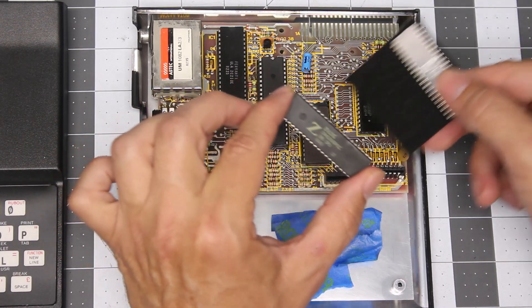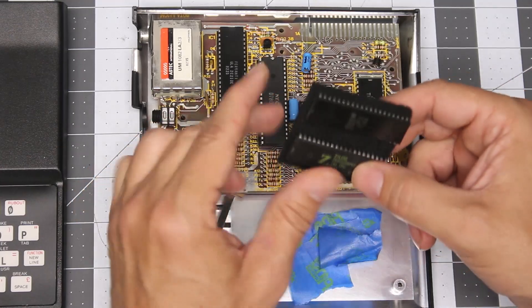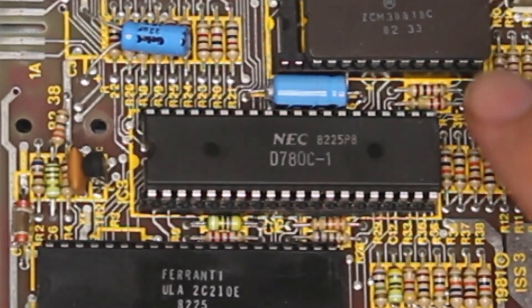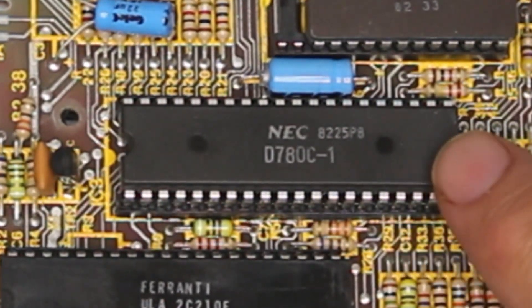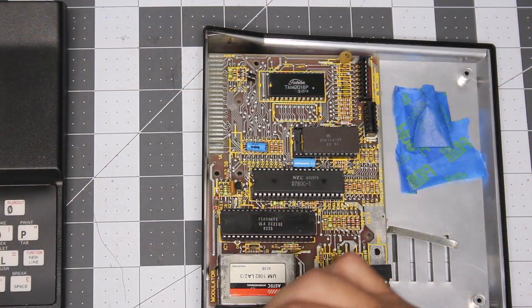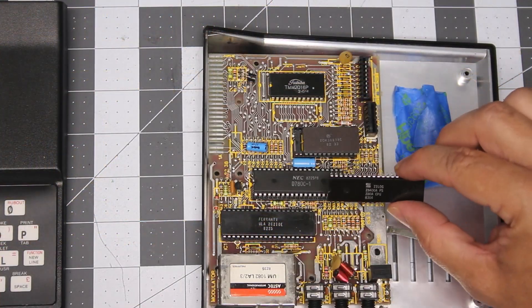For comparison, this CPU on this motherboard is an NEC version of the Z80. I also do have a Zilog version from another ZX81.